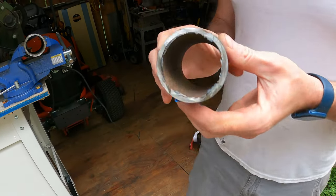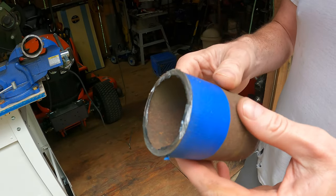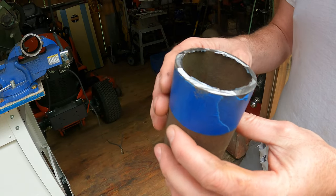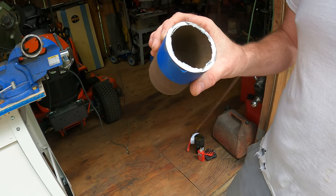Alright, that's cut off. We'll sand it down, make sure it's square, and then do a test fit with the washers to make sure it's okay before we weld it up.